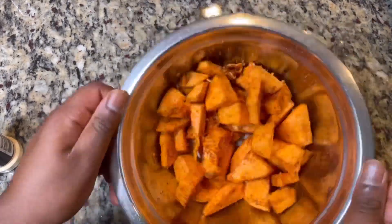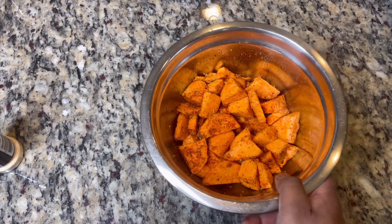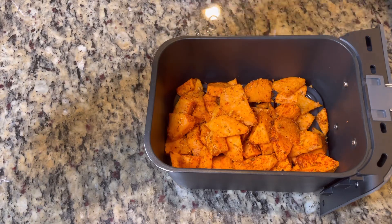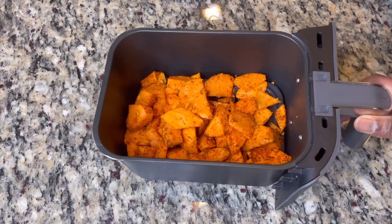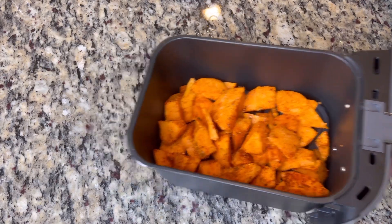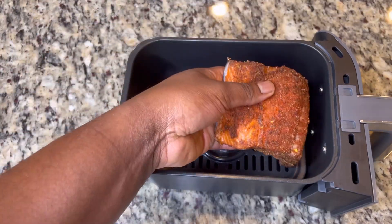We're gonna air fry these at 400 degrees for approximately 25 to 30 minutes. If you want them extra crispy or a little more browned, you can do a little more time — whatever floats your boat. Air fryers make your life a lot easier compared to an oven and they're a lot more energy efficient. So we're gonna move on to our salmon.